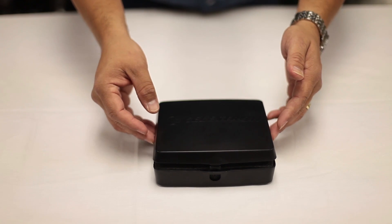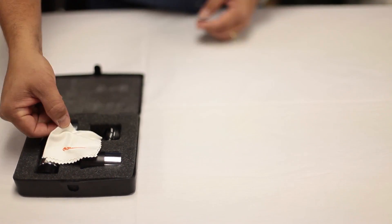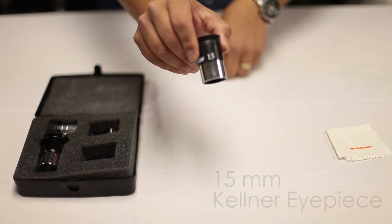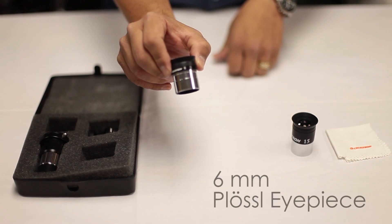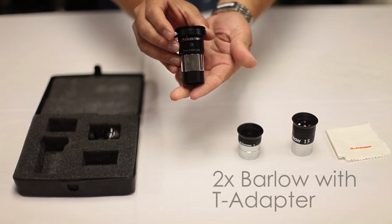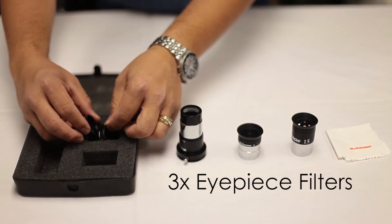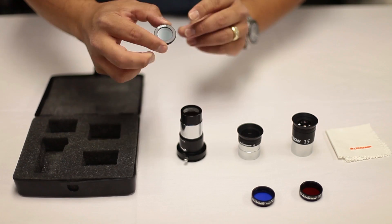The kit includes a plastic case with foam lining which holds a microfiber cleaning cloth, a 15mm eyepiece, a 6mm Plossl eyepiece, a 2x Barlow with a built-in T-adapter, and three eyepiece filters: a red, a blue, and a moon filter.